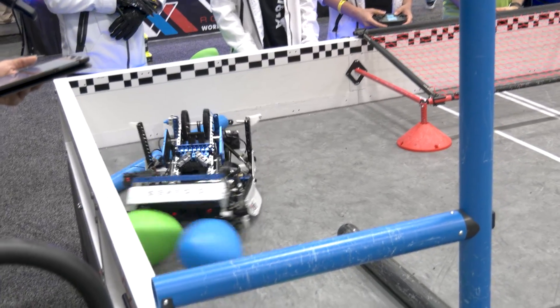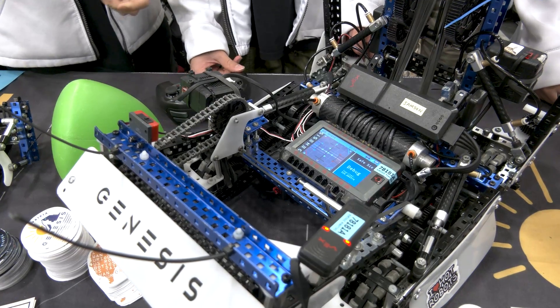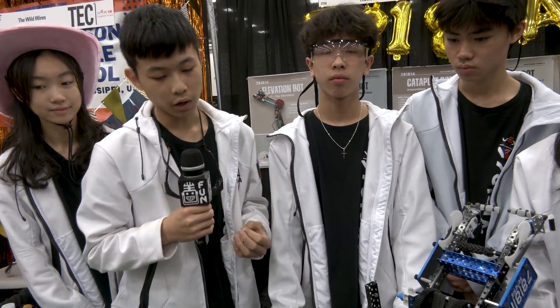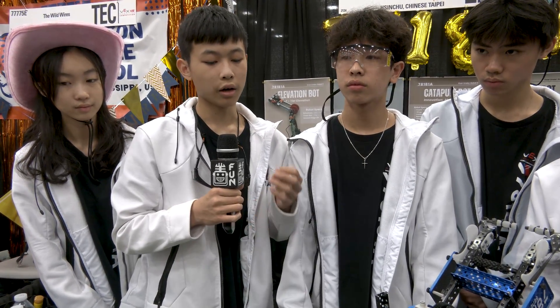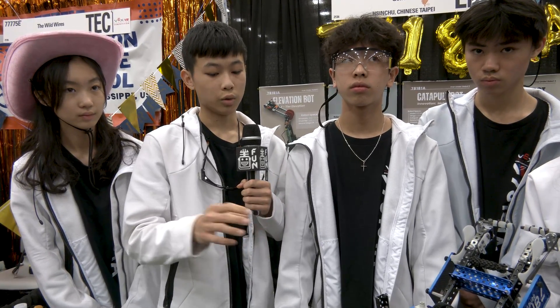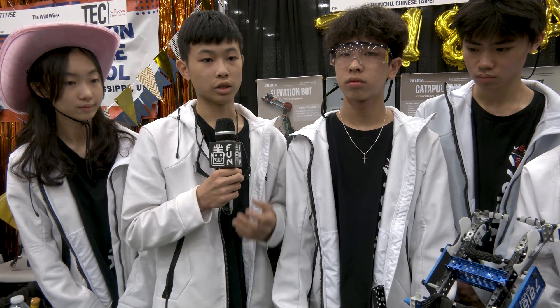Did you add any autonomous modes for VEX Worlds? For the offensive auton we have three: first is the rush six-ball with the kickstand that rushes for the middle tri-ball and scores the other five; we have the safe six-ball which we almost never run; and we have the five-ball which scores the alliance tri-ball and the goal first and also guarantees a high AP. For our close auton we have an elims tri-ball steal auton which also uses the kickstand, and the normal auton which guarantees us the AWP every single round.